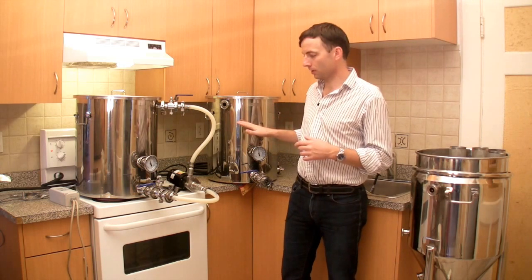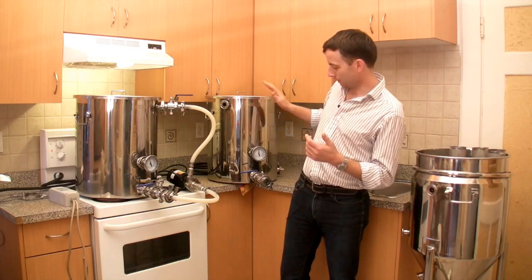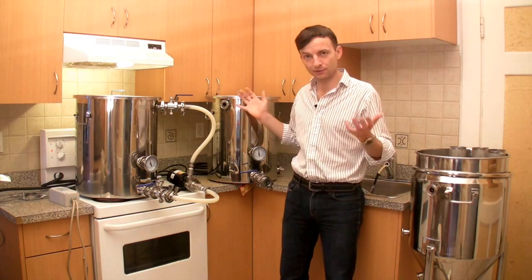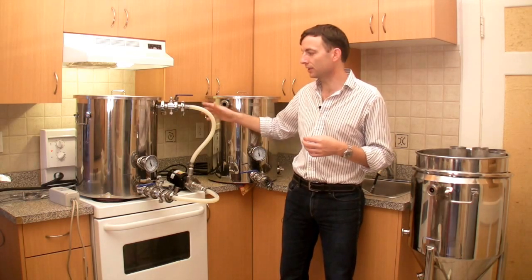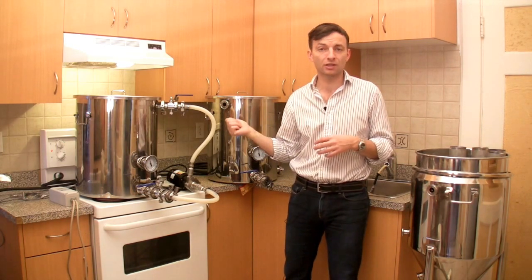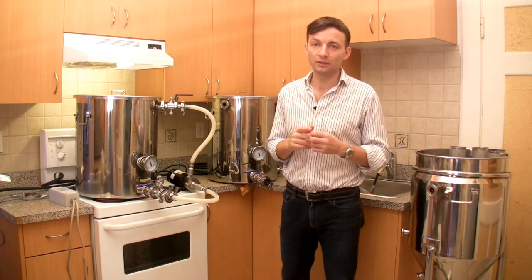On both of these pots we're just using 120-volt elements to heat them up. It takes a little bit longer than if you're using 240-volt power, but the nice thing is that in this type of kitchen you're able to just pull the power off of the wall panels. Later on we're going to see that for the three-in-one we're actually going to use the plug that's behind every electric kitchen stove in the country.